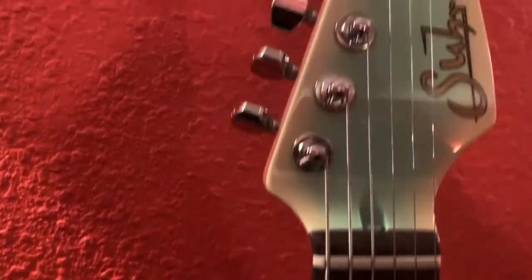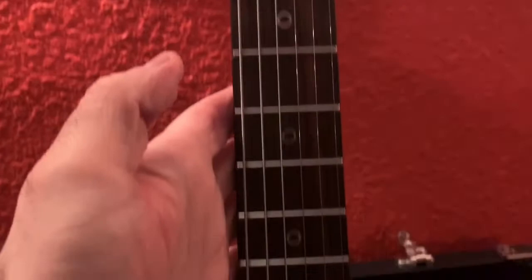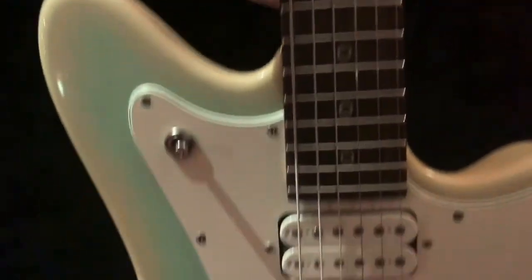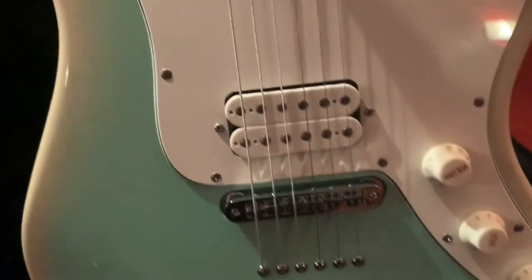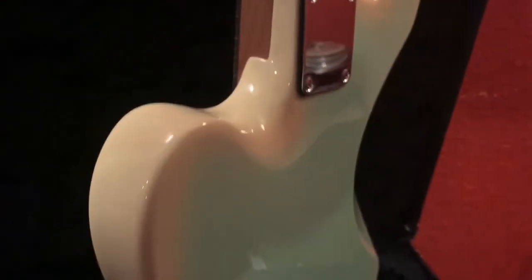Pretty awesome guitar, basically brand new — not a mark, not a ding on it. Looks even better in person; the colors really pop out, especially live. Lots of comments on it.